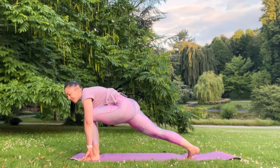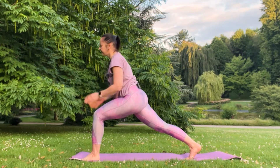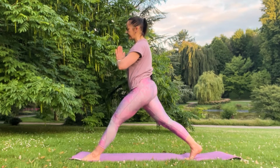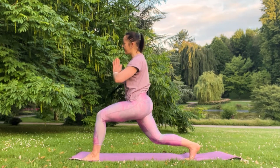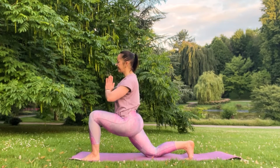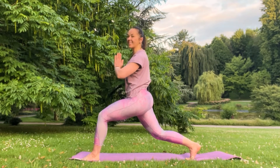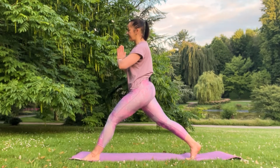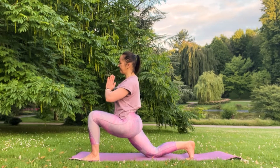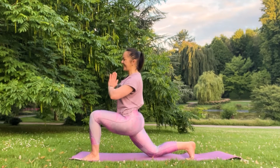Deep lunge, right heel out of the mat. Slowly come up, inhale — straighten your front leg. Inhale, use exhalation to ground your right knee. Inhale, straighten both legs. Use exhalation, go down. Continue doing it dynamically — inhale and exhale, inhale and exhale.